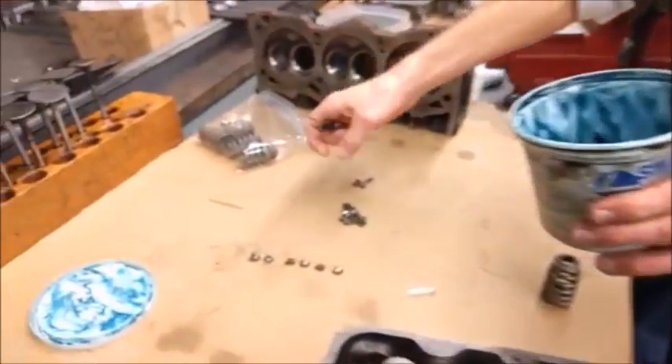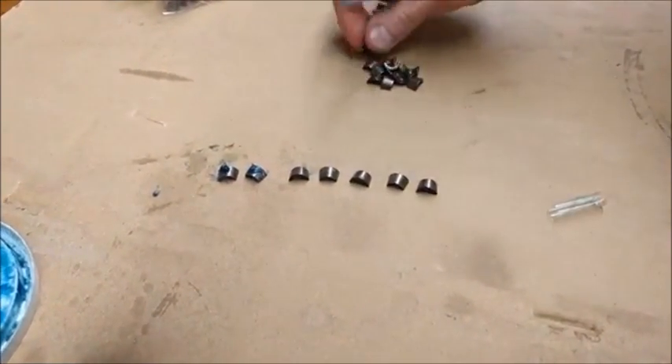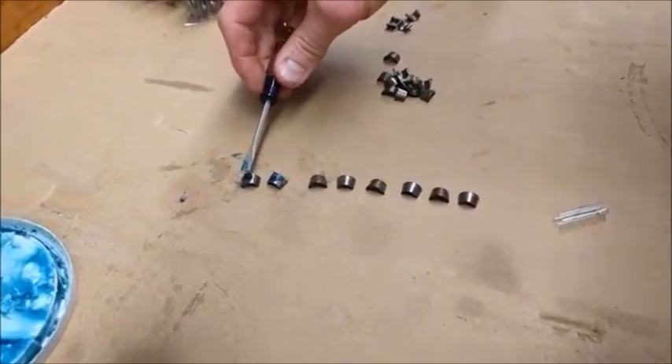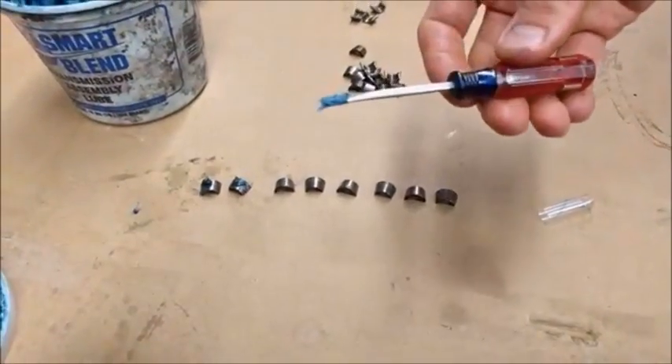I also like to lay my keepers out in a row — one facing this direction and one facing the other direction. And I'll put a little bit of this assembly lube, this trans-gel, on the backs of them as well. And I've got my pocket screwdriver.